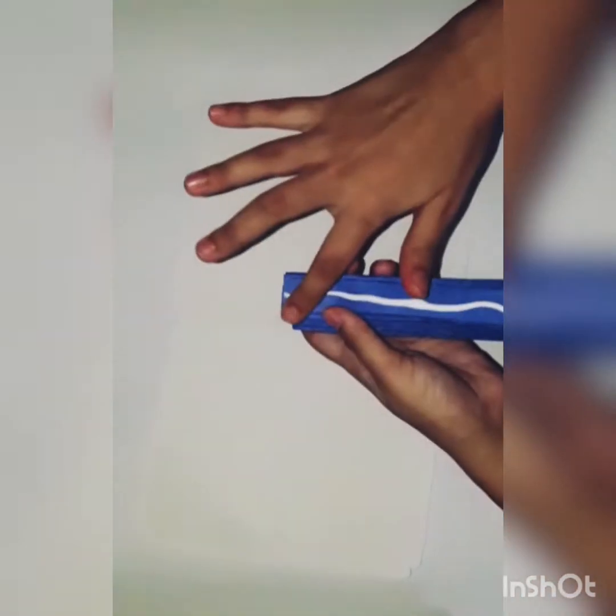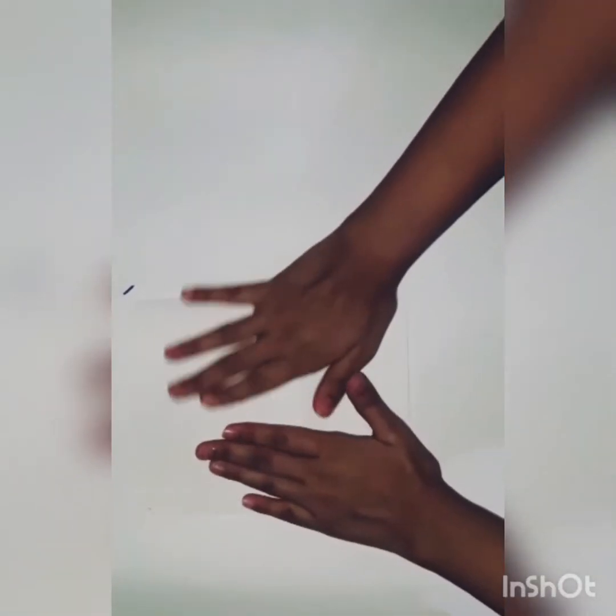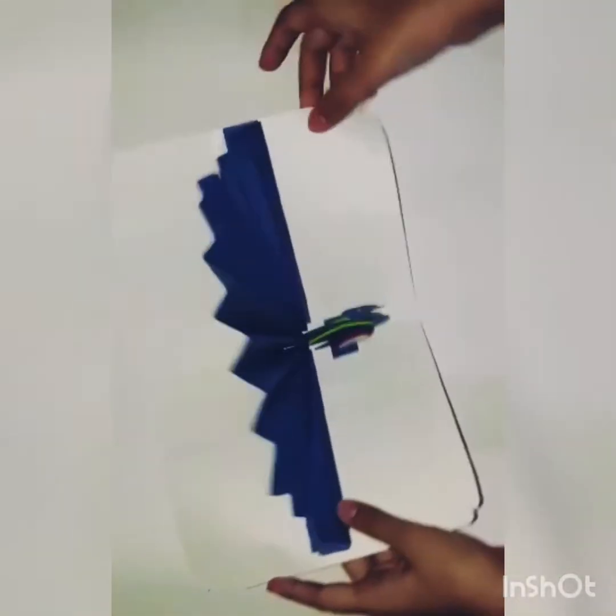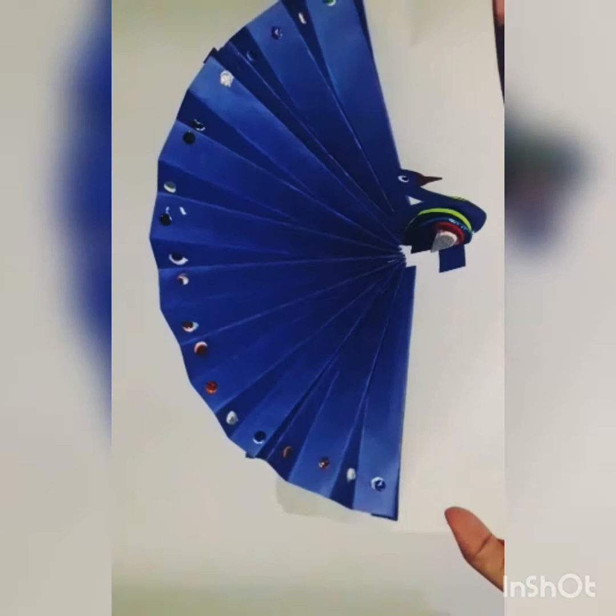Then take the folded blue paper and stick it to the card. Then stick the peacock to the card like this. I have decorated it a little bit using glued foam sheets, and it's ready!